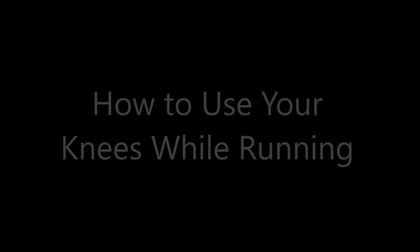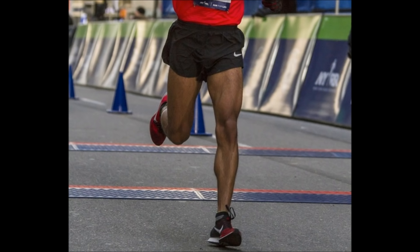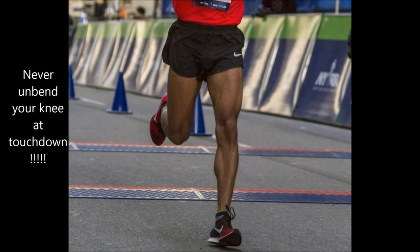Misusing your knee mechanics can actually dramatically amplify impact, so I'm going to talk to you about how not to use your knees when you run — to run with the least amount of impact.